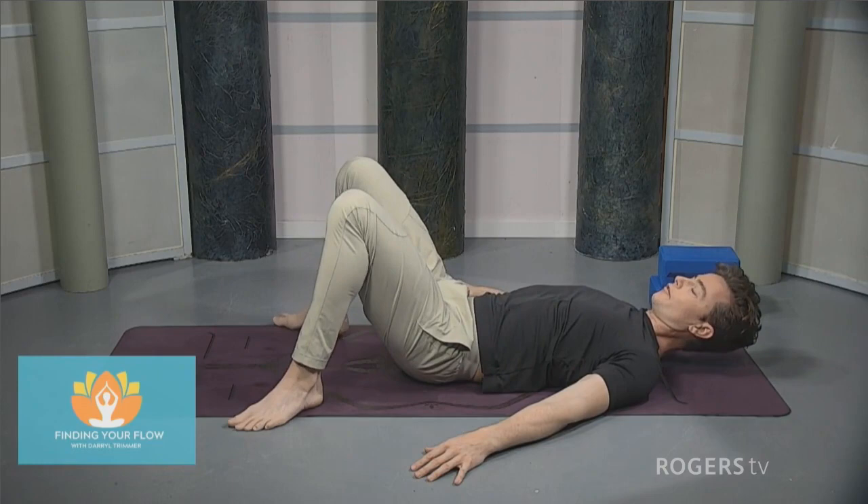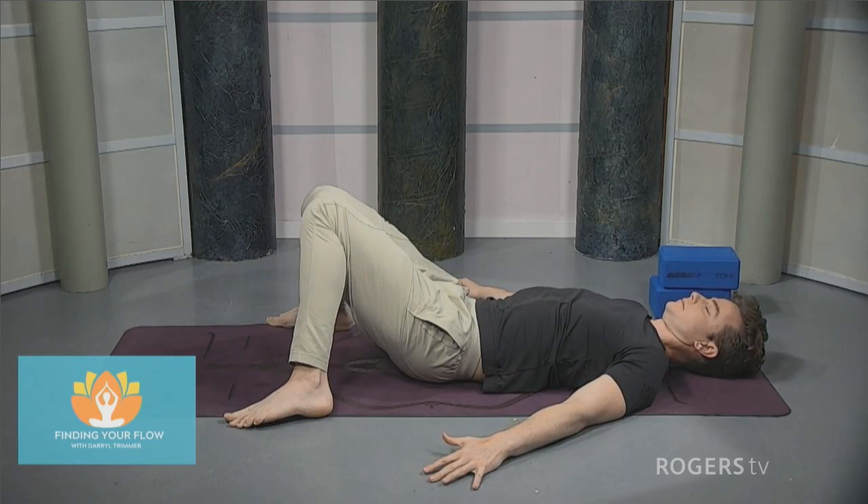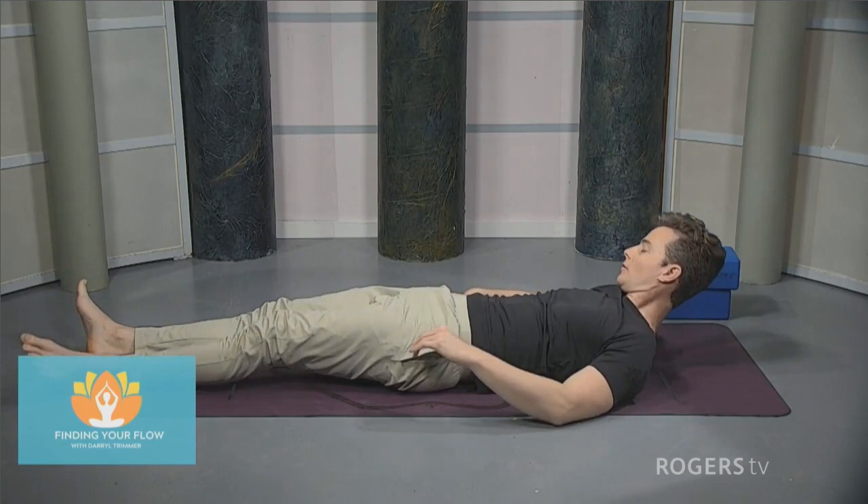Shuffle the feet apart and just let those knees sink towards one another. Relax those shoulders — just taking a moment here, being steady. Straighten the legs, let them rest out in front, and you can close the eyes. Taking a little bit of time for yourself at the end — just relax and decompress in your Shavasana. And as always, thank you so much for joining. We hope to see you next time.